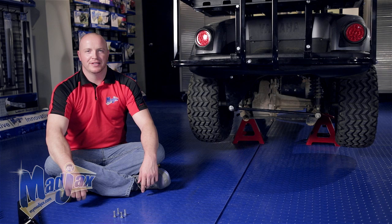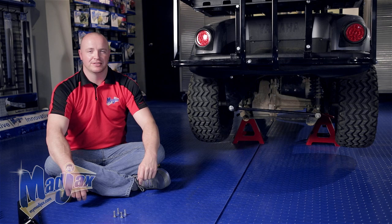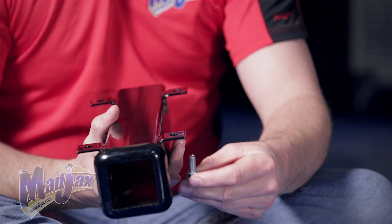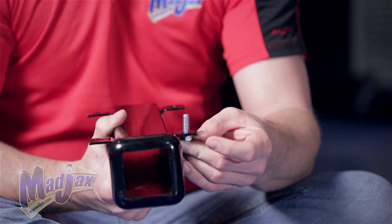To begin our Universal Trailer Hitch installation, we're going to mount it to the bottom of a footrest that already has the grab bar attached. Later in the video we'll show you how to attach the Universal Hitch to the footrest without the grab bar. To start, we're going to take the 25mm hardware and feed it through the receiver into the nuts welded on the brackets for the grab bar.